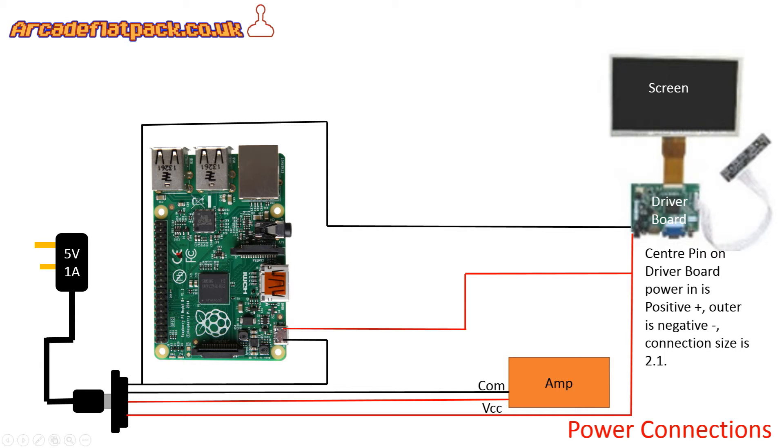Now if we start off by taking a look at the amp, you can see our amp there. Amps are often marked VCC, and VCC is where the power in should connect to the actual amplifier to amplify our sound. We should also have a negative wire, or a common wire as it's often called, connected to our amp. In terms of other components requiring power, we need to run a positive to the input for the power on our driver board for our screen.